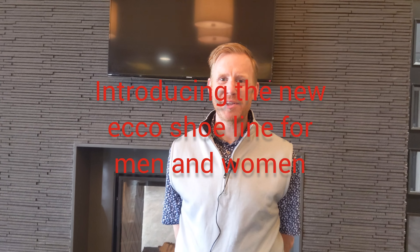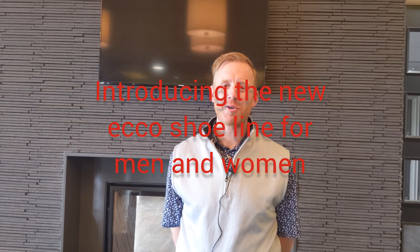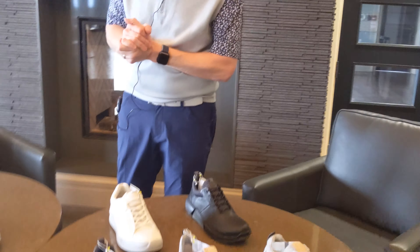Hi, good morning everyone. Ryan LaRose, Head Golf Professional, Whiteville Golf Club, and welcome back to another edition of Pro Shop Talks. This week, we're continuing on with footwear with ECCO this week, and we've got some new products from ECCO that we're really excited about, and we're going to preview in our weekly video this week.